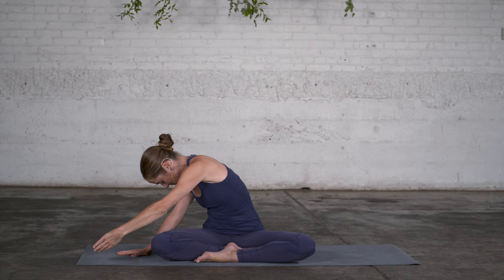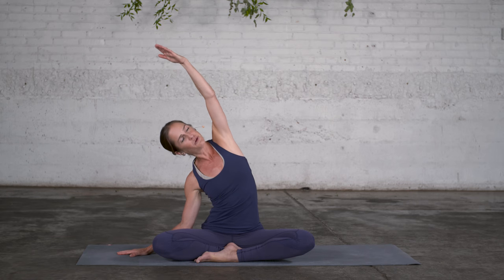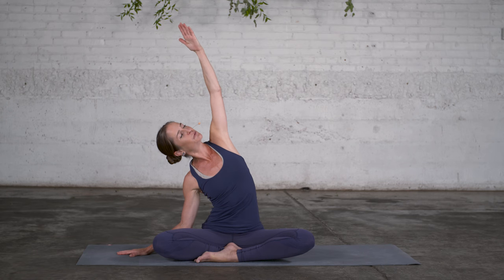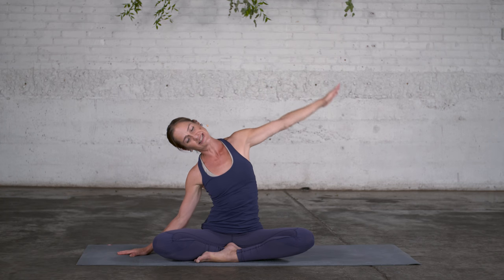And also, of course, mobilizing the spine. And then you take your arm overhead again. Slightly revolve the sternum up towards the ceiling. Reach back. And then to the side again. Unwind. Let the arm take the spine to the other side.